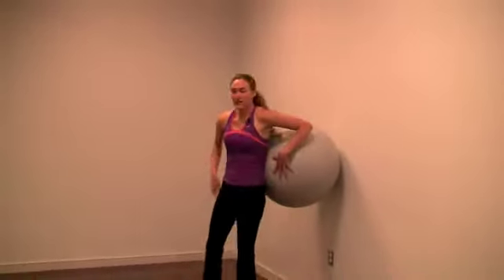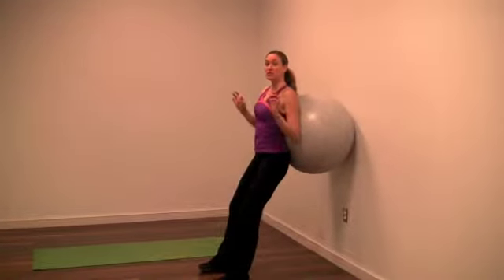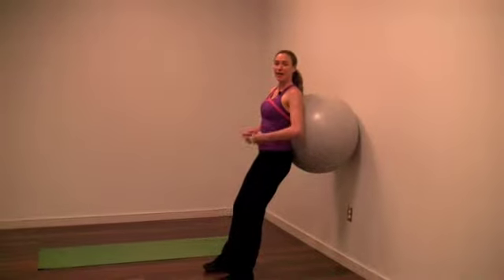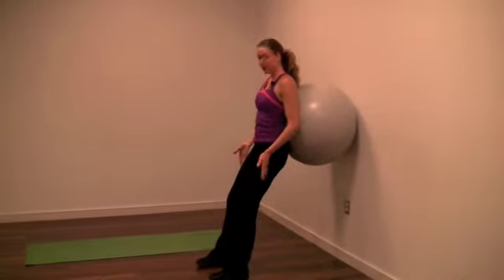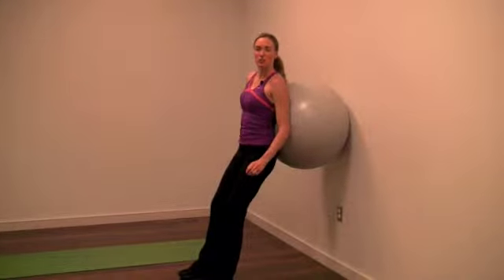We're going to start by putting the ball up against the wall and placing it into our lower back. Posture is key, so keep your shoulders back, your chest lifted up to the sky, your core is engaged, your feet are slightly in front of you and hip width apart. We're going to do squats.